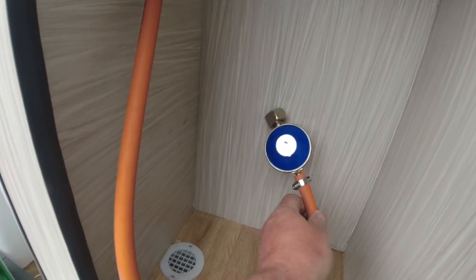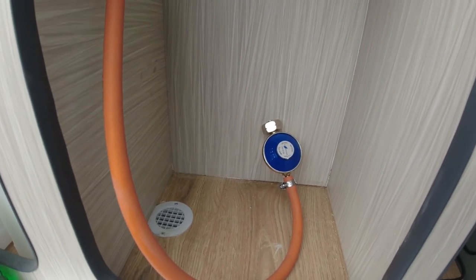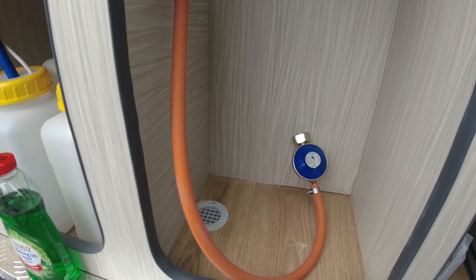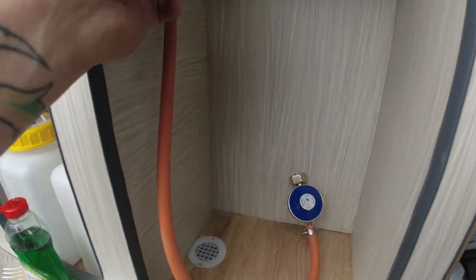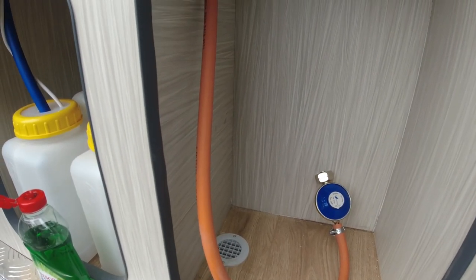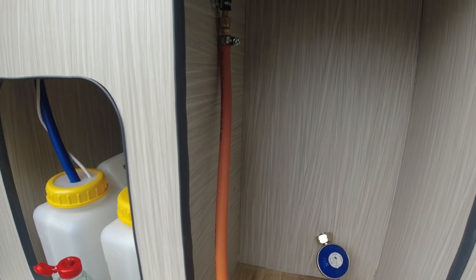There you go - one regulator and hose, ready for the bottle to go in. Once we've hooked up all the gas connections to the hob, we will be testing it. The best way to test it is get yourself a bottle of water with a bit of washing up liquid in and spray all your joints - every single joint where there's a connection. Let the system pressurise - if you've got any bubbles, you've got a leak. That's how I test them.